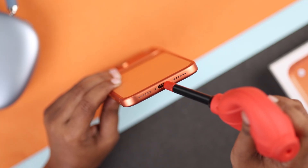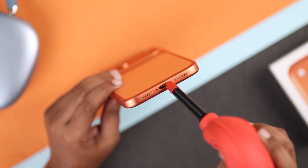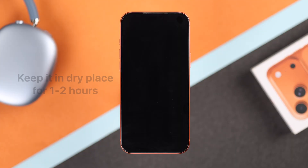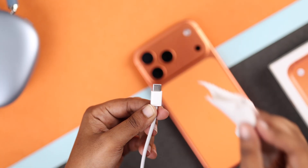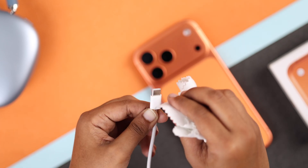Never stick anything inside the port, like paper or cotton swabs — it can damage the contacts. After that, keep your iPhone in a dry place with good airflow for one to two hours. Moisture can also stay on the charging cable, so wipe your cable with a dry cloth and set it aside to dry.